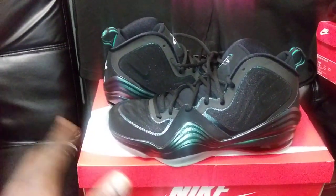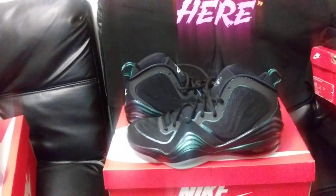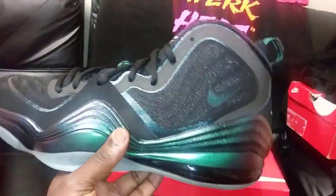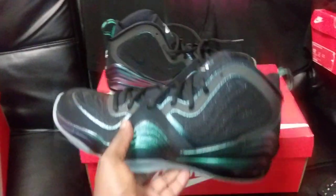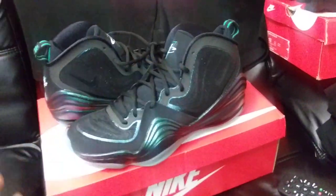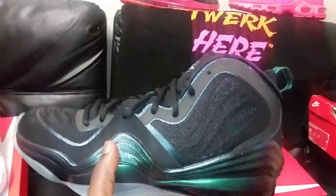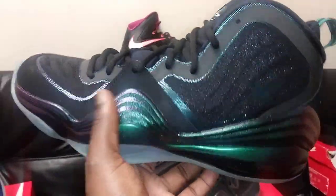Typically I don't wear size 13s — if I have to go up to a 13, I just won't get the shoe. The Kyries are one of those; I have the Oracle Aquas but I might get rid of those since the 12 feels like an 11. For all the newcomers, back in the day the Kobe 7 came out maybe a few months before this release and had the same iridescent look on the whole upper.